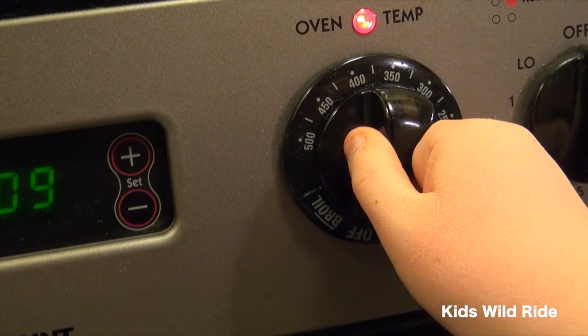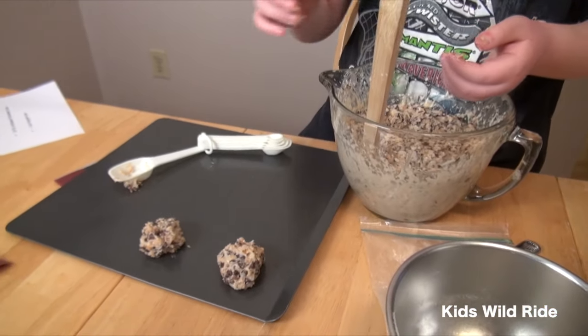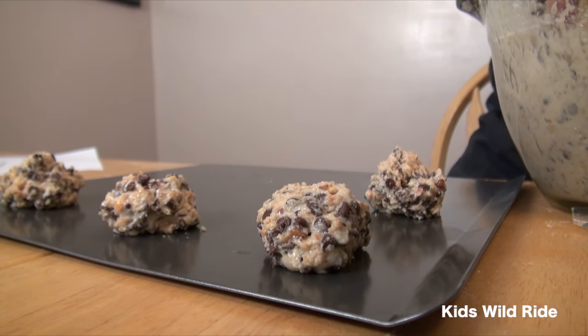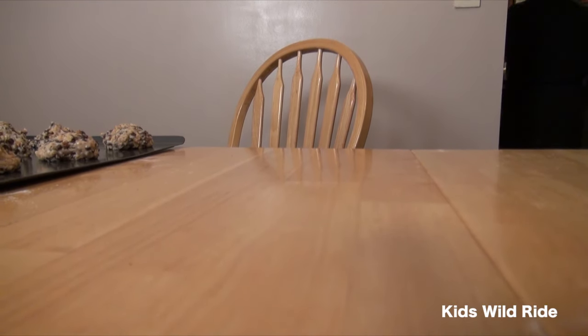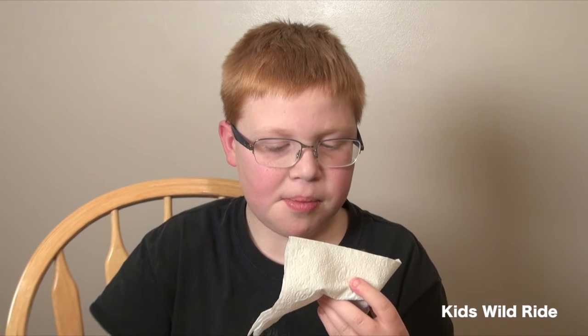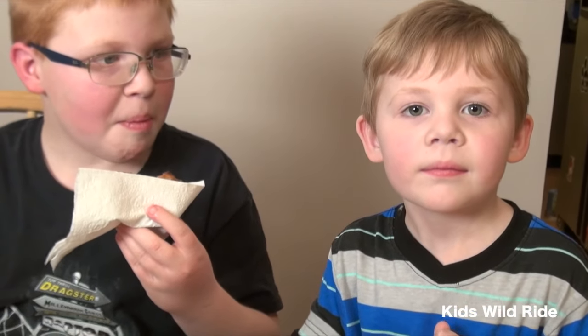Now we're making our cookie balls so when we cook them they'll become cookies. We've got all the cookies on the sheet and we're going to stick them in the oven. After baking — what do they taste like? They taste really good, the nuts taste really good in it. Did we over-bake them a little bit? Yeah, it's kind of crunchy, but it still tastes good!